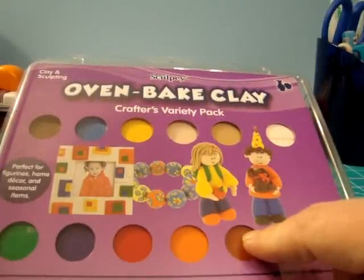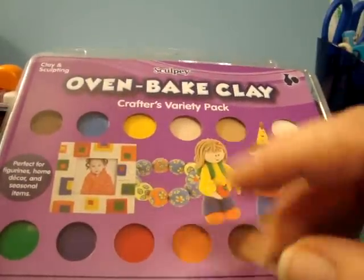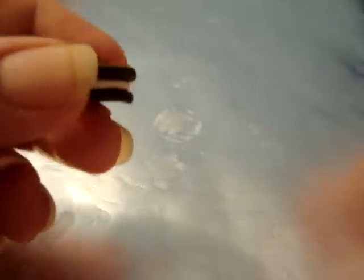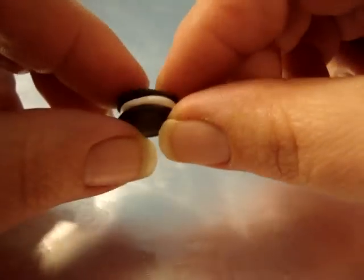I'll be back in a little while to show you if I have any sculpting talent. Alright, so I've been playing with my polymer clay — I've never done this before, but I think I did pretty okay. First I started real simple and I made this little Oreo cookie. I mean, that's pretty basic.